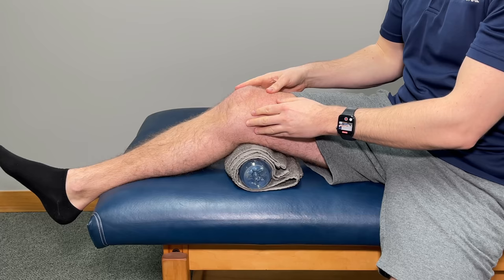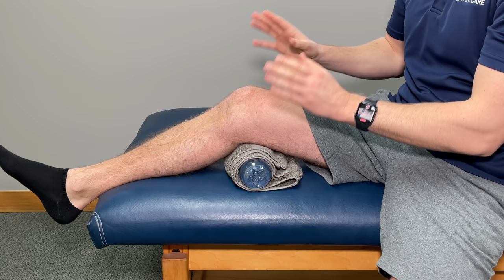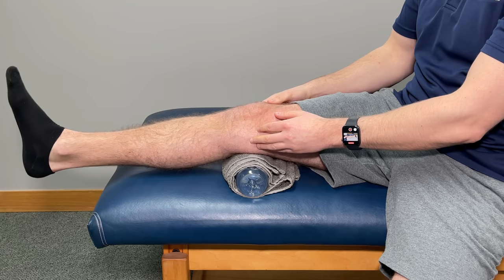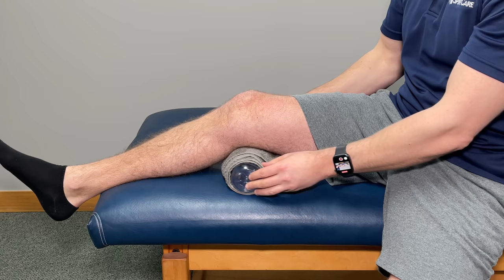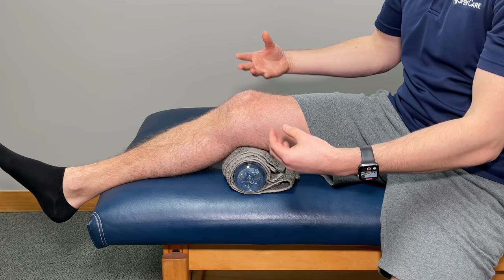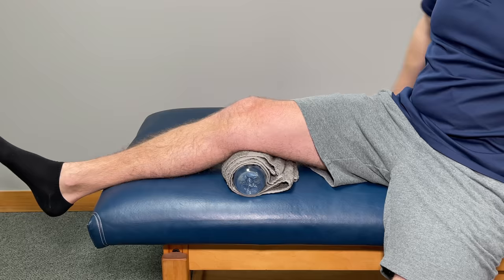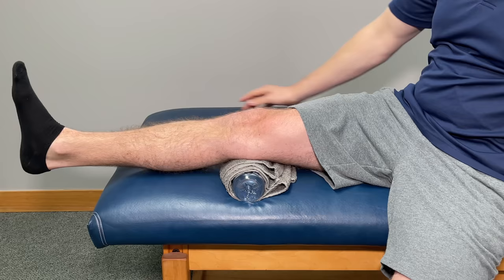Without a doubt, if you not only want to help relieve arthritic knee pain but lessen it in the future, we have to focus on strengthening everything in and around the knee — this will be the most important part of this video. This first exercise is going to help us really with straightening the knee out as much as we can, putting that knee into extension, which can be very difficult with knee arthritis. I'm going to start with a water bottle wrapped in a towel — you can also use something like a soup can or a thick rolled-up bath towel — and place it right on the backside of the knee.